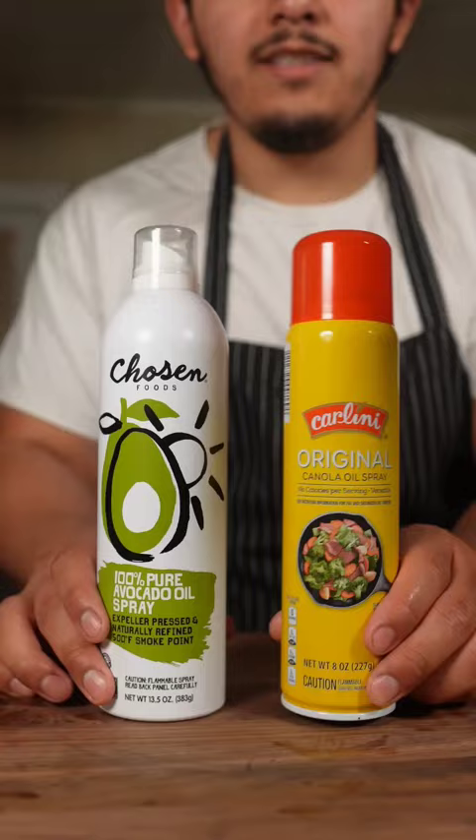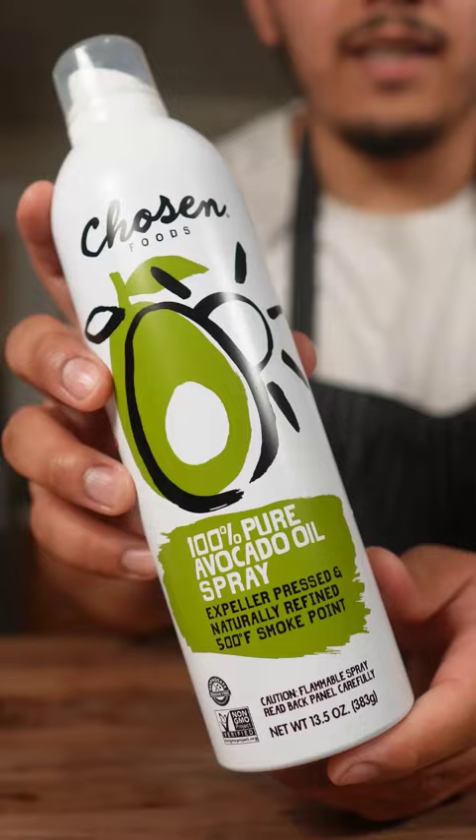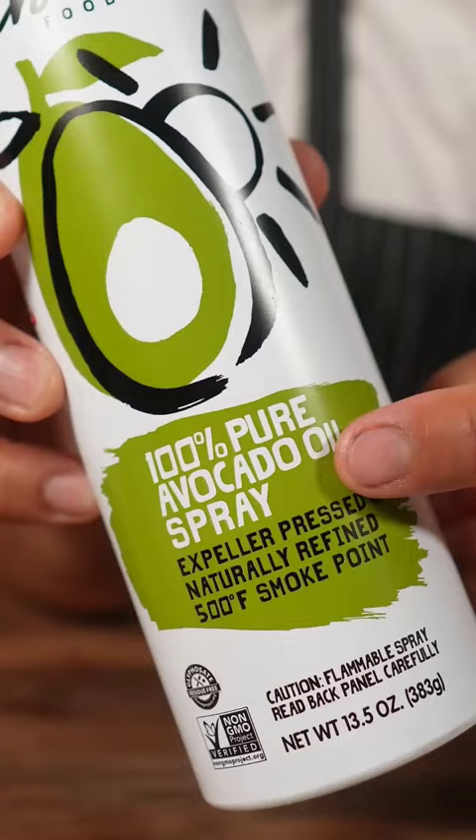When deciding on which nonstick spray to use, don't use sprays that have propellants in them. Instead, get the one that has 100% oil. That way you're not consuming chemicals.